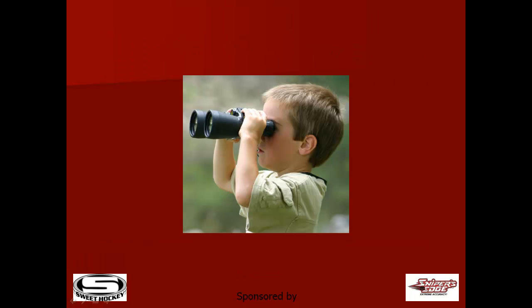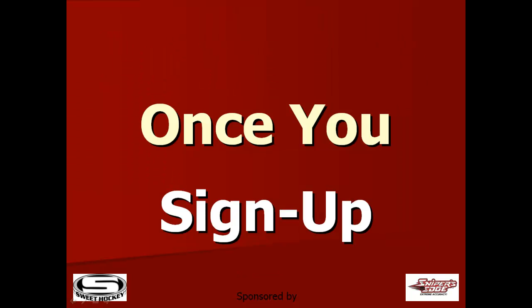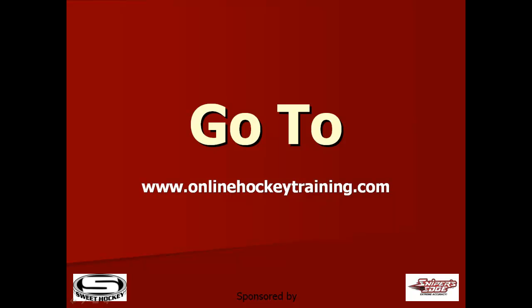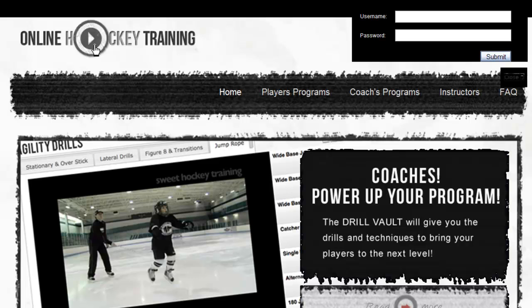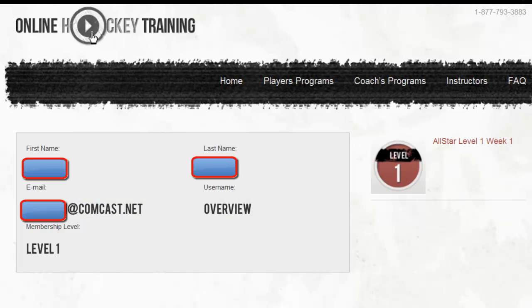Let's take a look at the program now and see how it all hangs together once you sign up. Go to OnlineHockeyTraining.com, right hand side, click Login. Enter your username and password and click Submit. This will take you to your dashboard, and on the right hand side, you'll see a tab option. Whatever level you're doing, the instructions are exactly the same.